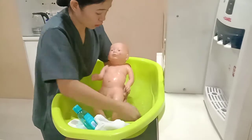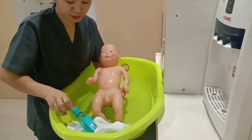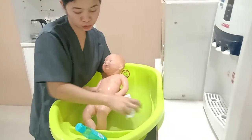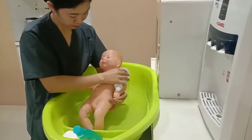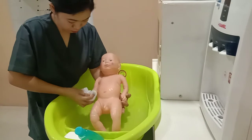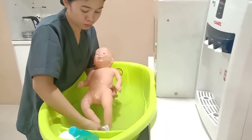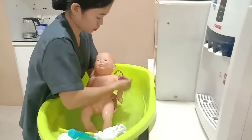Then pour water. Wash the flannel with soap, then rub it onto the body of the baby softly. Rinse, then rinse and turn.